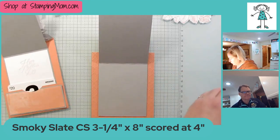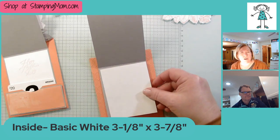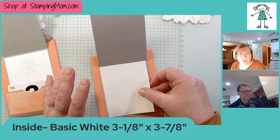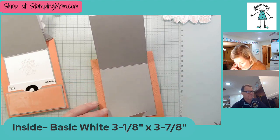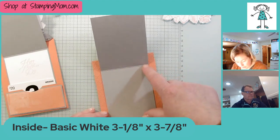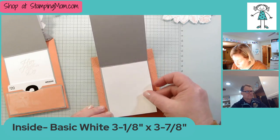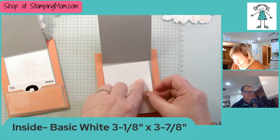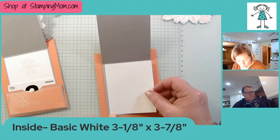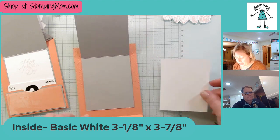Now we're going to the inside piece. I normally do quarters but on this one I did eighths — if you like quarters better, just do that. This inside piece of Smoky Slate is 3¼ by 4. I made the white piece 3⅛ across and 3⅞ — or you could go down further and just do 3 inches by 3¾ if you like that better.